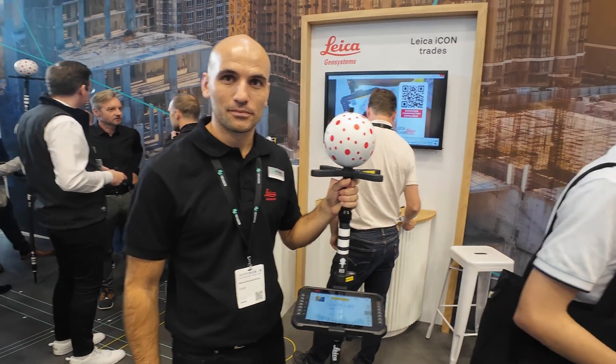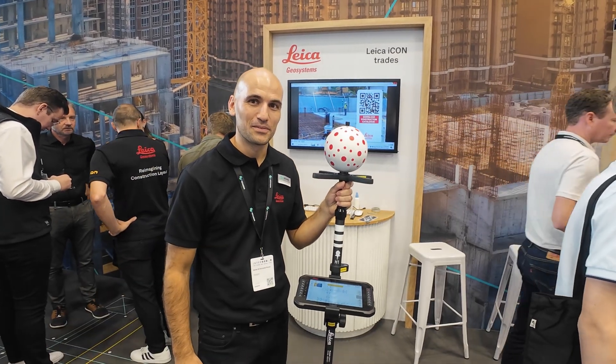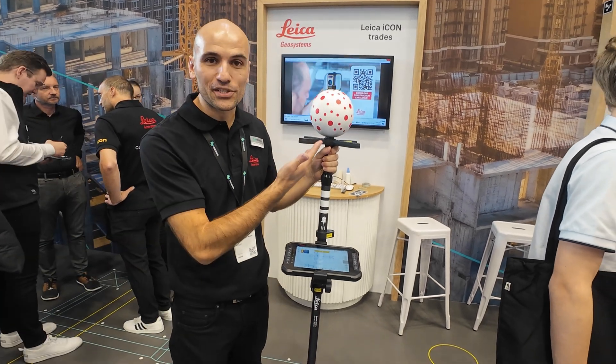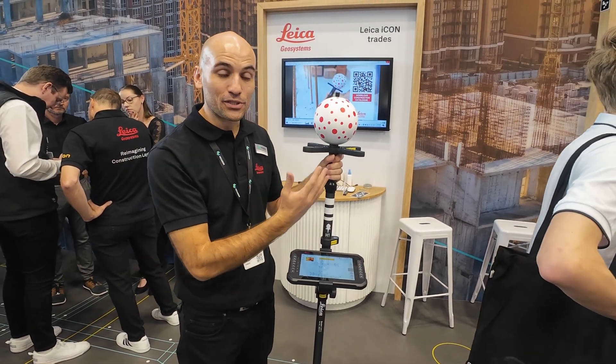You have a very interesting pole there. What's the story of it? What are those dots and stuff? What we have here is the V-Pole, and on the top is the V-Sphere. As you can see, there's a unique pattern of dots in here. And red dots.